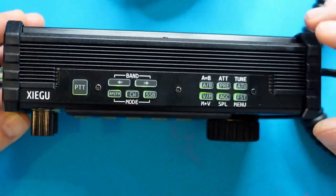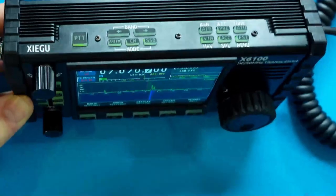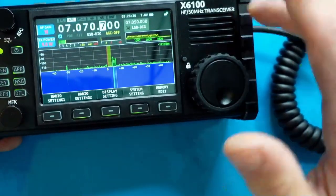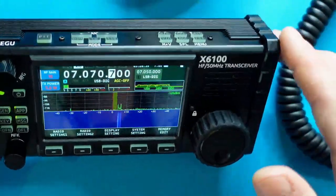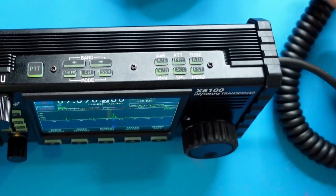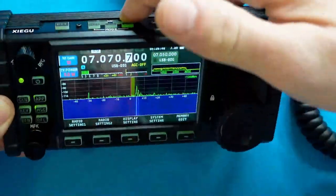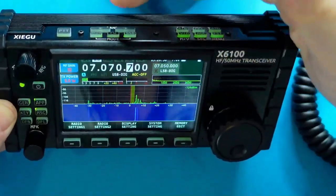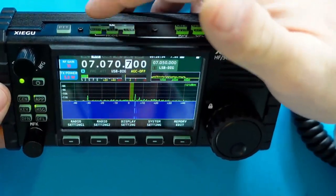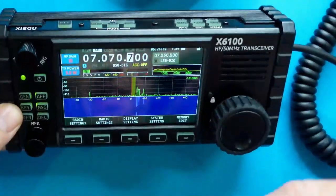On the top of the radio you have things like your push-to-talk button. This comes in handy because the radio has a built-in microphone as well as a speaker, so you could use push-to-talk and talk into the microphone to make contacts if you didn't bring your external microphone. Additionally, there are options up here to change your bands — hitting the band buttons moves you up and down the band.